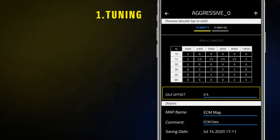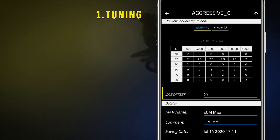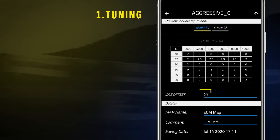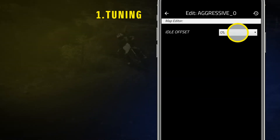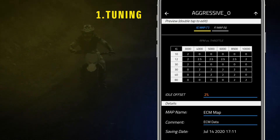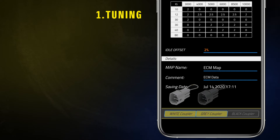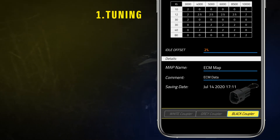Idle Offset allows riders to change the ignition level below 2400 RPM. Tap twice to modify this value. In the bottom part of the screen, you will always see which coupler is installed. Please remember to always use MX Tuner 2.0 with a coupler installed, and that the modifications will be saved only on that coupler.